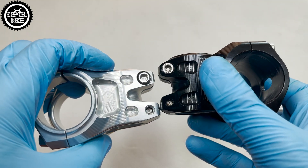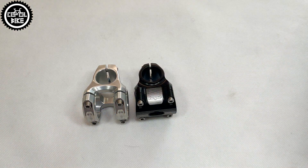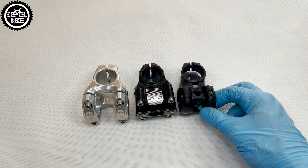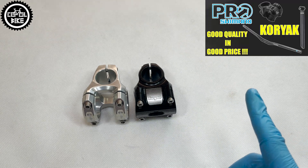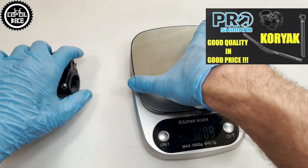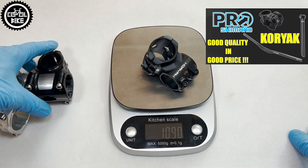You can buy the Gravity for about 130 euros, so it's one of the most expensive aluminum stems on the market. Such parts should be treated more like bike jewelry, because for about one third of this price you can buy a very good, even lighter stem that will work just as well as HOPE, but it won't look as good.